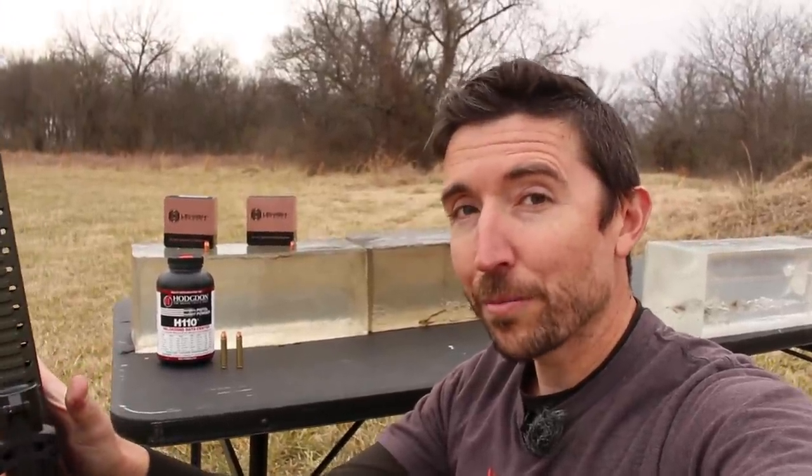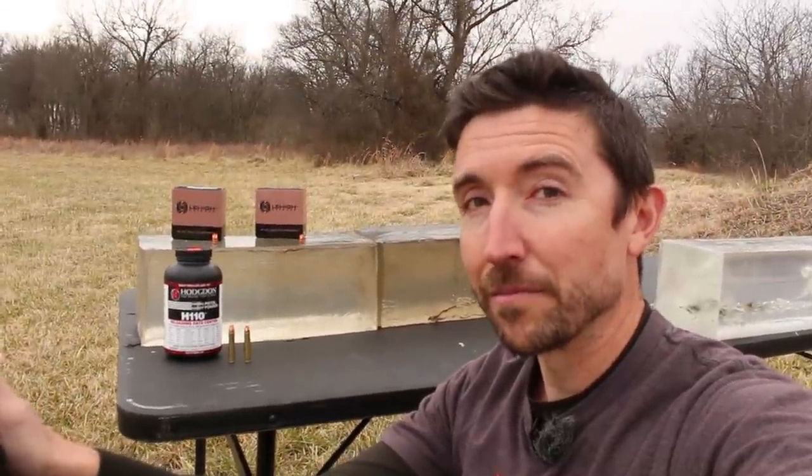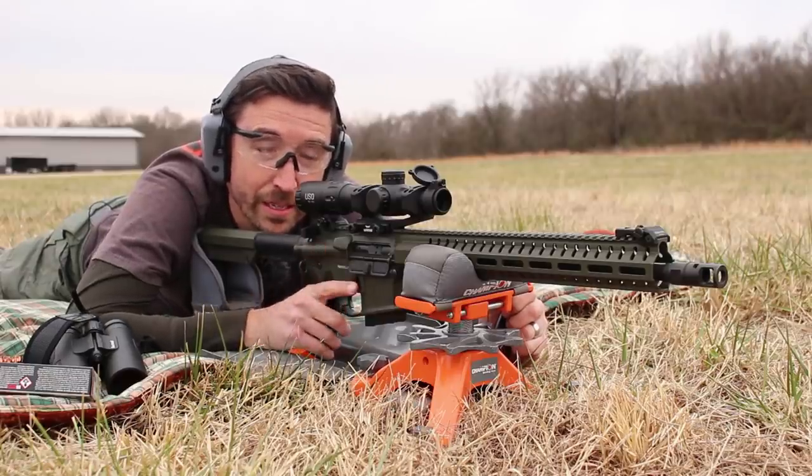Now as usual, we do not hit ballistics gel at close range — that's dumb. We're going to 100 yards and 200 yards. We're going to start with the 118 grain XD — that stands for extreme defense.